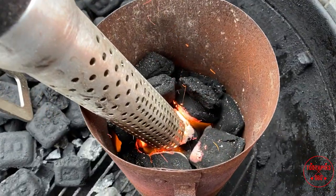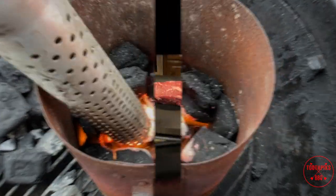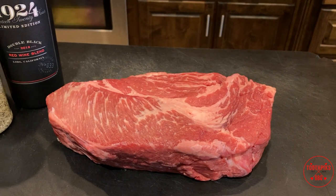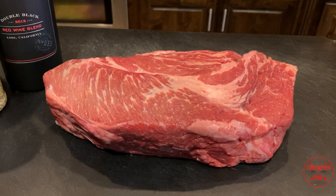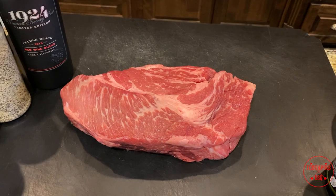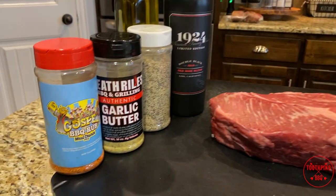Let that flame come up and we're gonna go inside while that's getting lit up to get this meat seasoned. Alright guys, so we're back inside. Let me show you what we're working with today — I got a prime chuck roast I picked up from my local H-E-B. Just look at that marbling right there. I can't wait to put that on the smoker.